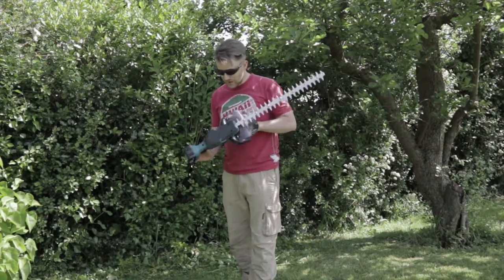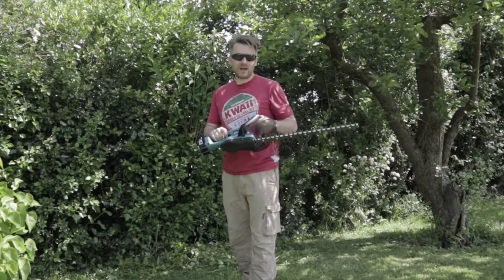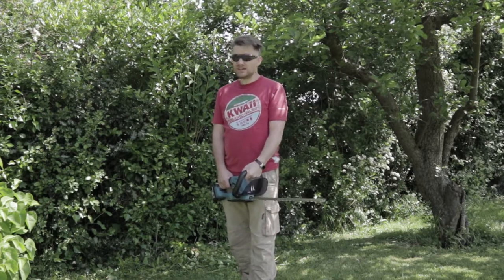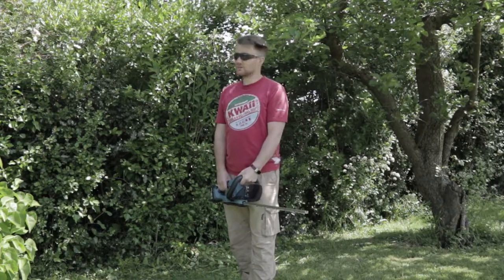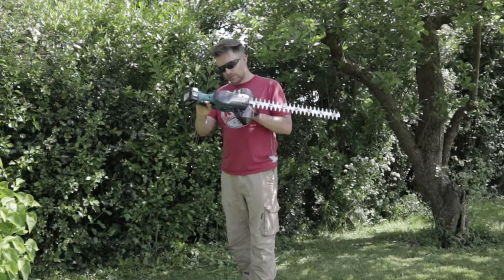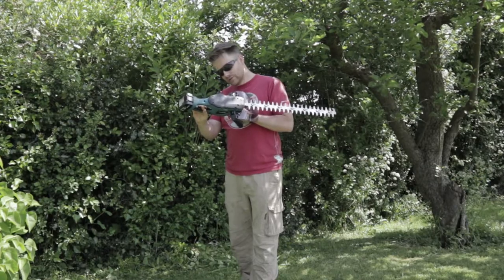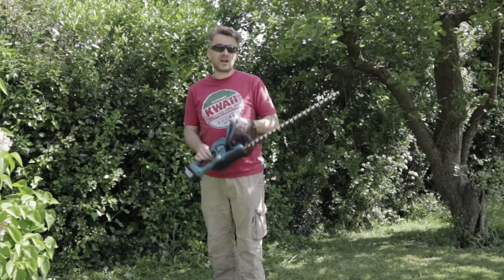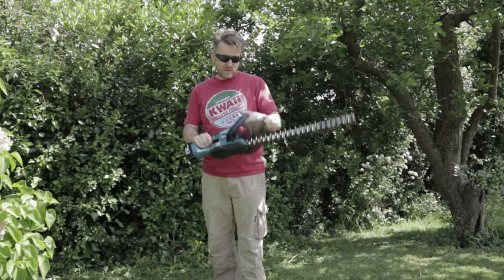I would definitely say this is a worthwhile purchase. Even with the battery on, it's not that heavy. It cuts really nicely — we'll probably go through an 8–10mm branch quite easily. Just have a nice trim. Not as noisy as I thought it was; certainly wouldn't disturb the neighbours. Good purchase. I would definitely recommend the Makita 520ml DUH523 hedge trimmer. Feels a nice product — typical Makita, to be honest. Feels well built, doesn't feel too heavy, feels quite balanced.